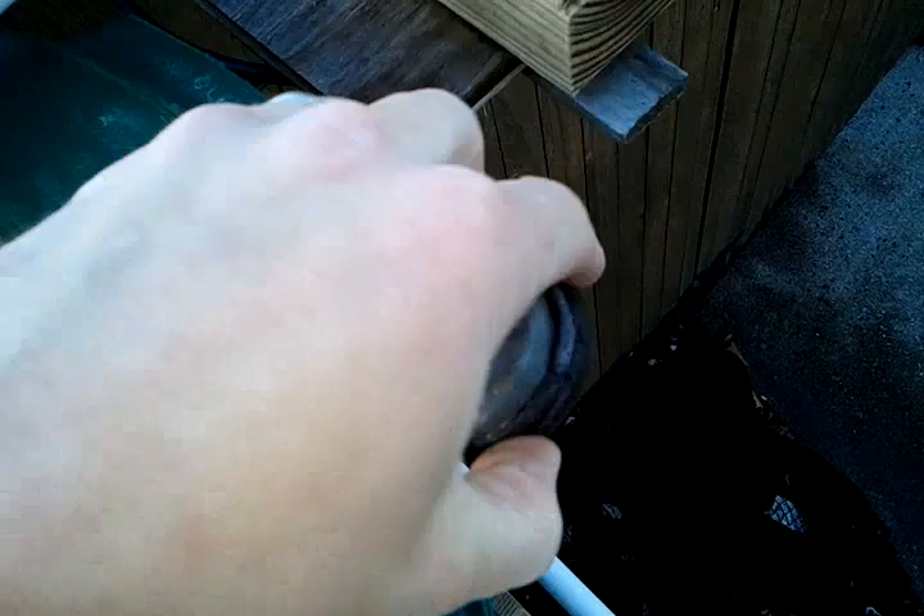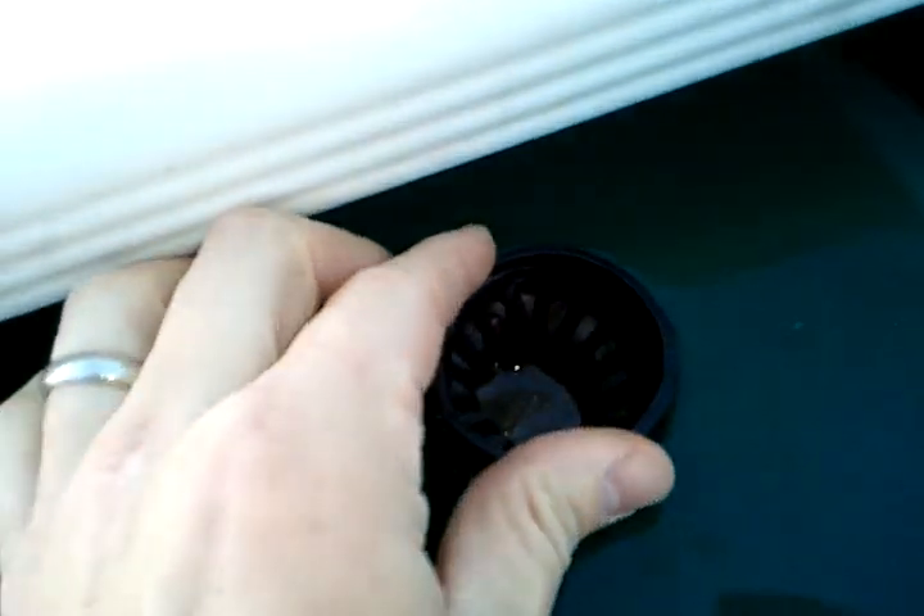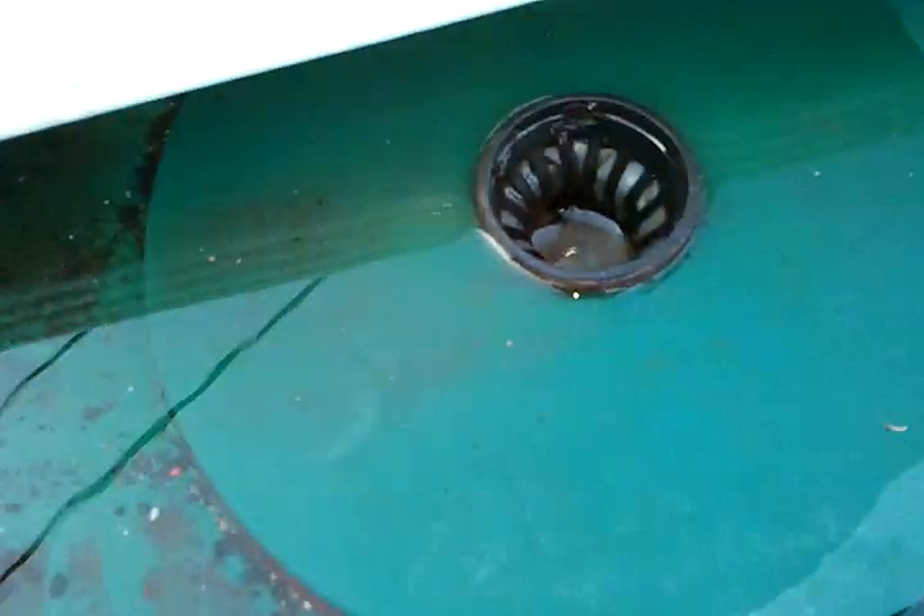The screen catches all the solids. You can just empty it like that and plop it back down. That way those solids don't get into the system and clog up your pipes — you definitely don't want that.